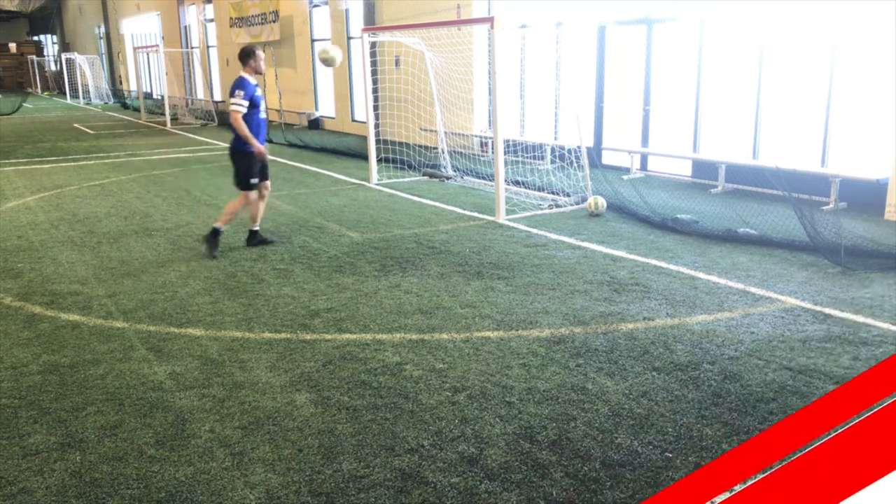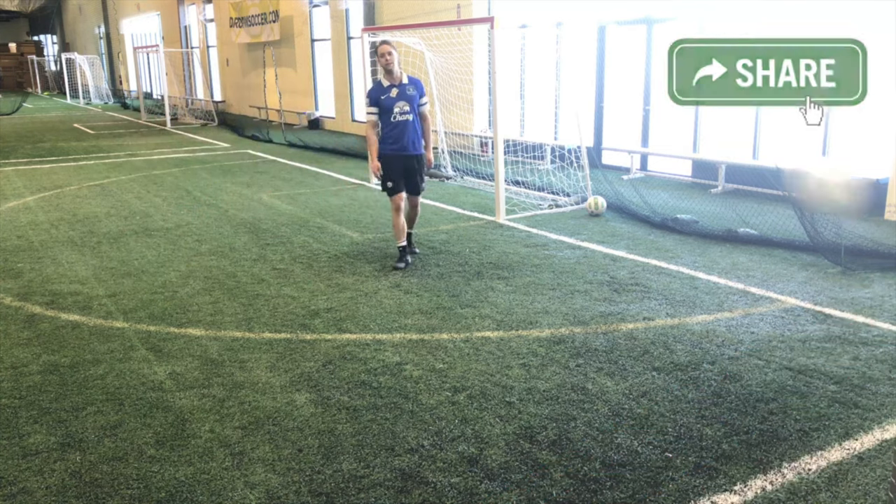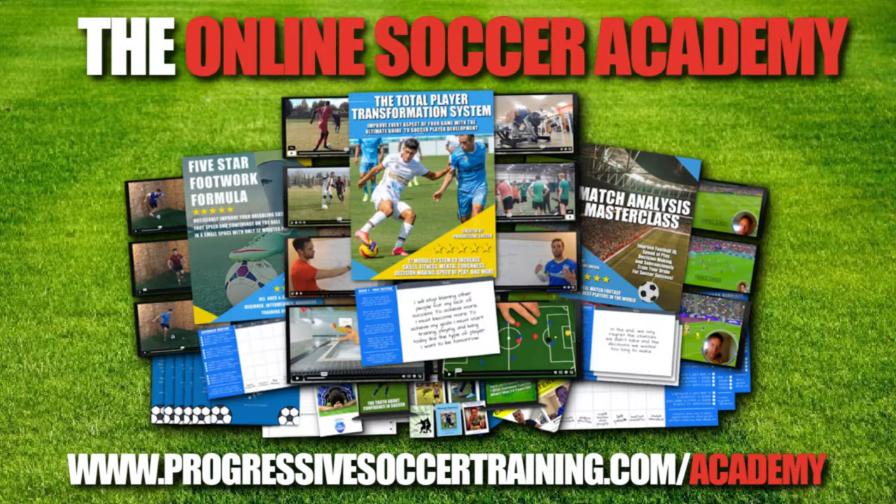So those are some soccer passing drills you can do by yourself. If you like this content, check out the Soccer Success Planner — you can download it for free, there's a link in the description below, and for advanced training check out the Online Soccer Academy.